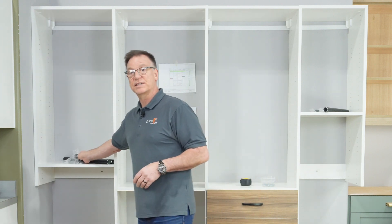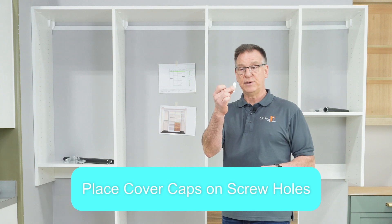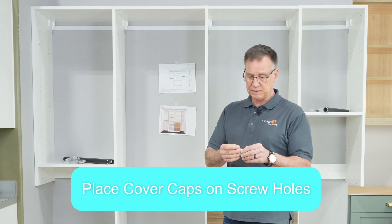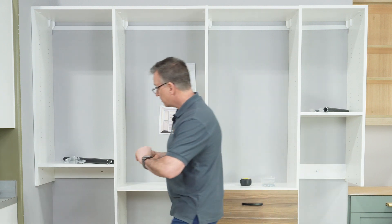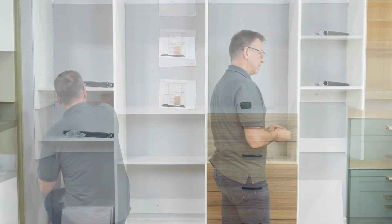Let's go ahead and put these cover caps in place. There's simply a little round dot right here — we're going to use a little peel-and-stick tape and just go ahead and come right down to the center of these little screws that we put in there.